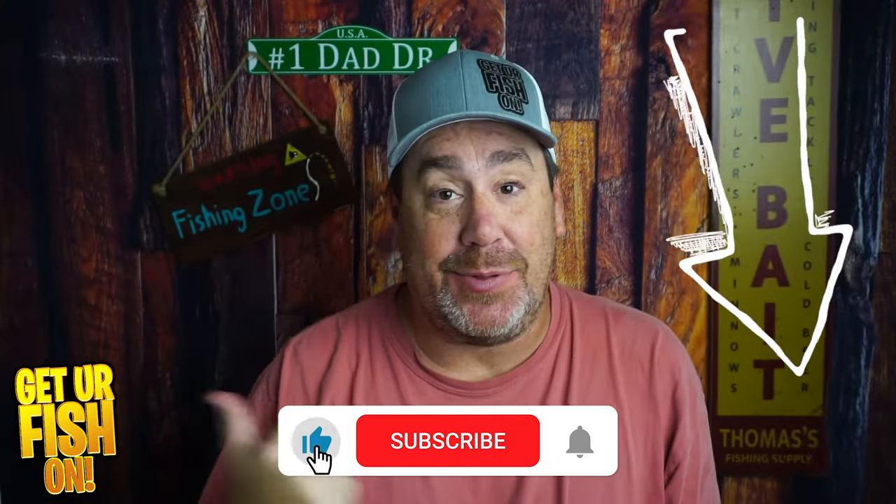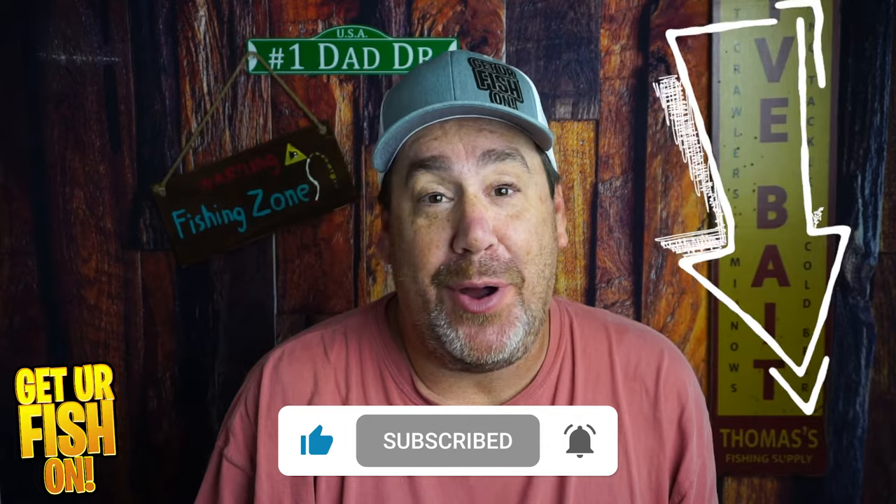If you like this kind of content, click the subscribe button and become part of the family.